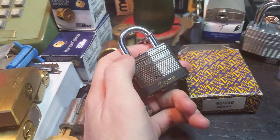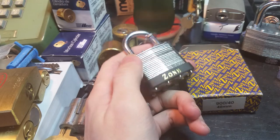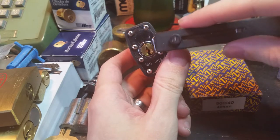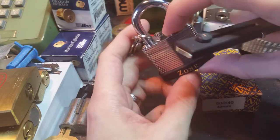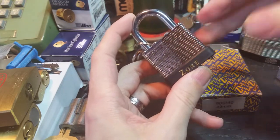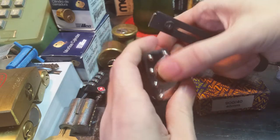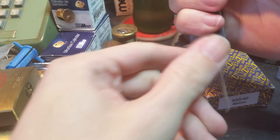Hi folks. Today I thought I would show you this Zone model 940, 40 millimeter laminated padlock that I got from Rick Moore over in England. It's a sort of Yale-style keyway, fairly paracentric. The body is typical of any other laminated padlock that you're gonna see out there, but it's a very fun pick and it has some special qualities that make it very useful.